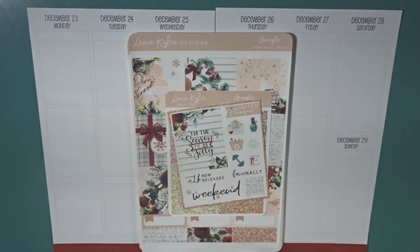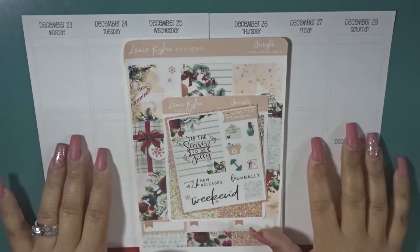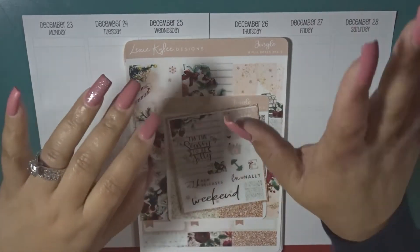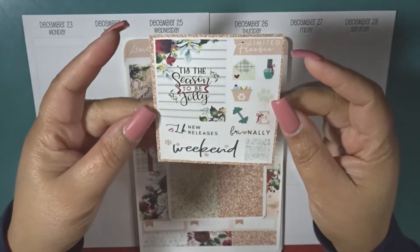Hey everyone, welcome back to my channel, this is Nichelle. Today we're going to be planning in my A5 ring-bound planner for the week of Christmas. The kit I'm going to be using this week is called 'Jingle' from Lexi Kiley Designs. I am super super late in filming this — it's been a busy busy weekend — so hopefully I will get this up tonight, if not tomorrow when I get home from work, but it'll definitely be going up on Monday. So let's get started.